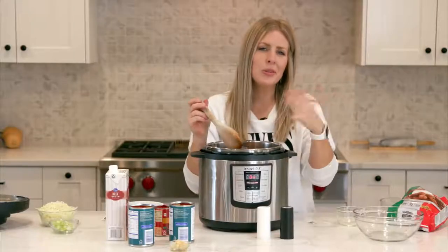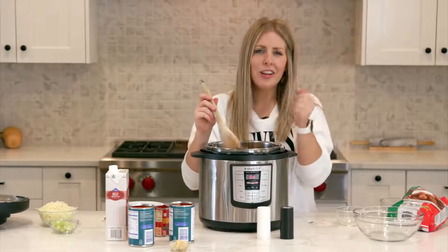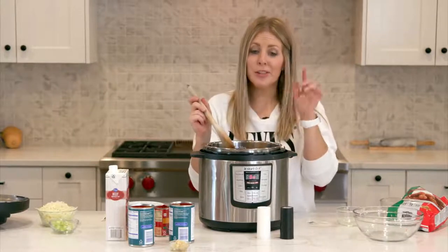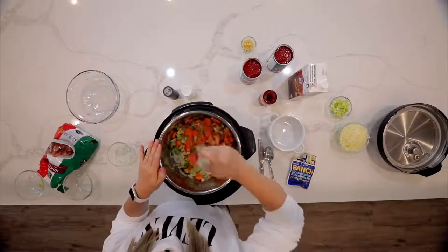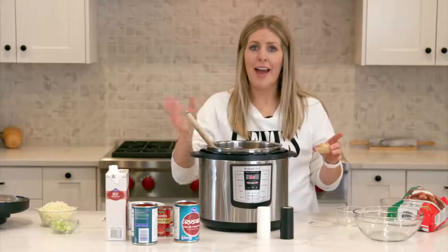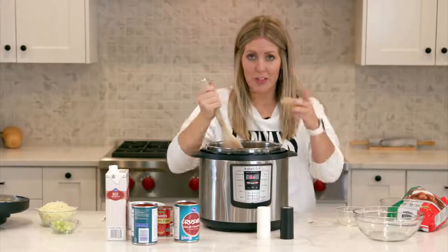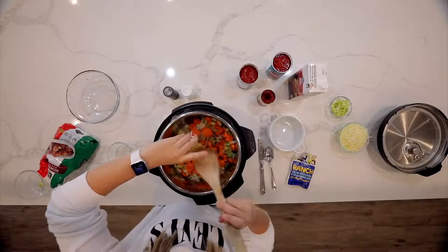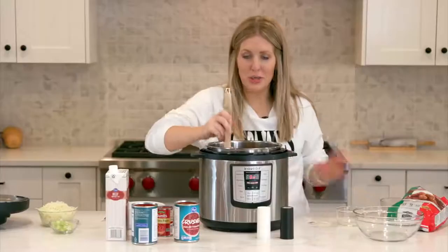This will take about two to three minutes, just until your onions start to get soft and your celery starts to get soft. Don't worry — your carrots will cook as your Instant Pot cooks. As your vegetables are cooking, we're just going to add four teaspoons of garlic in there. That'll make it smell really good with the onions.